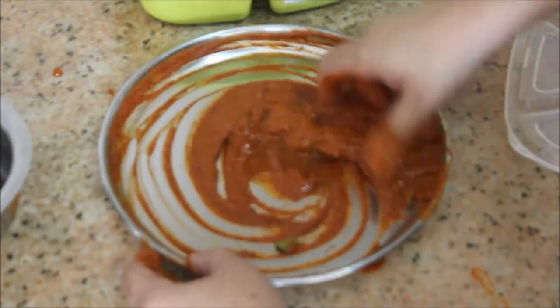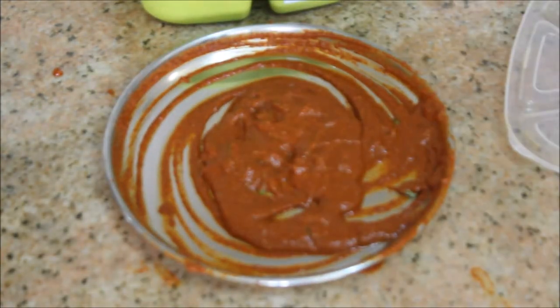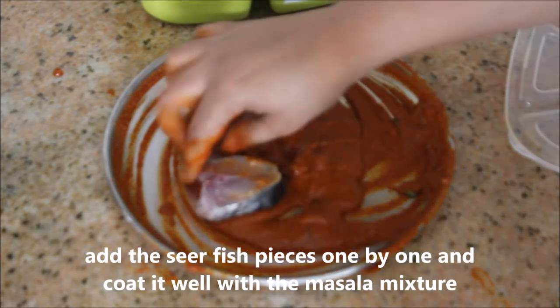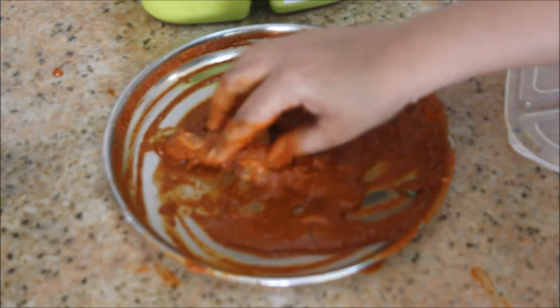Now I'm going to mix it all together. As I said, the consistency should not be too runny, otherwise the masala will not stick onto the fish pieces. It should not be too thick either.